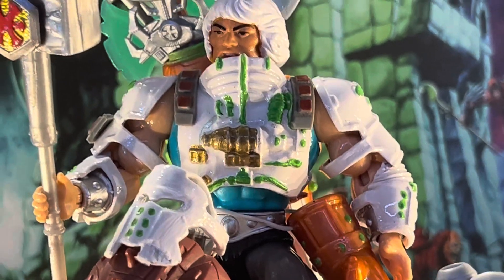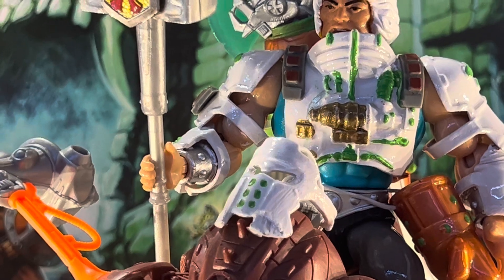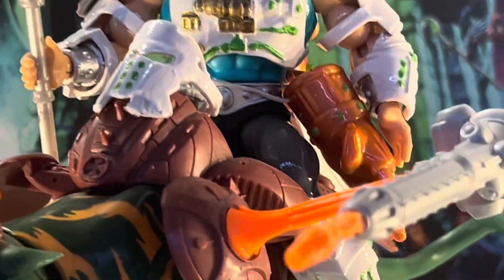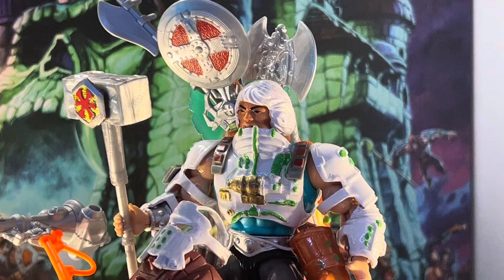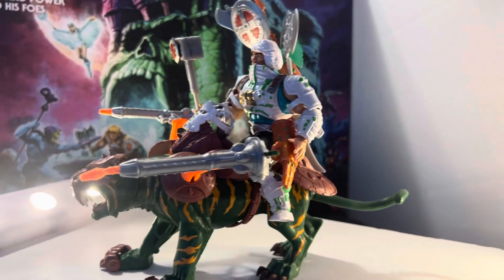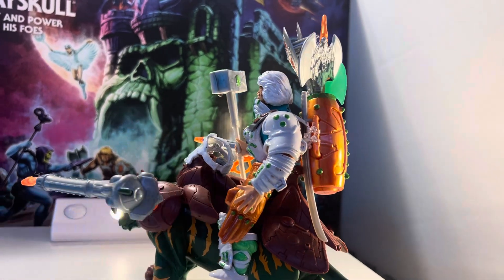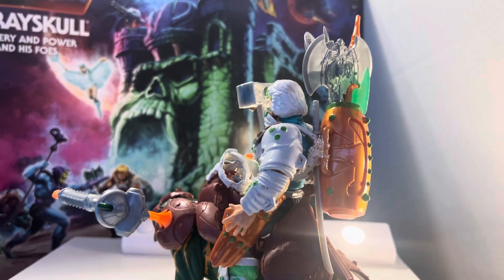He looks pretty awesome. He comes with a lot of weapons — he has a Jitsu chopping hand and a shield to protect his face. I think he came out all right. I just wanted to share this with you guys. He has a lot going on, he looks really busy, but he's a warrior and I think he came out pretty good.